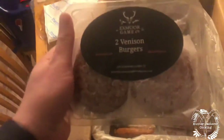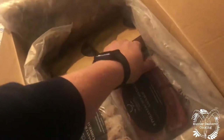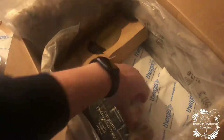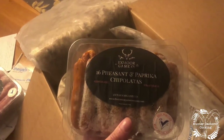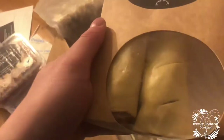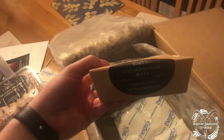So we've got two venison burgers, another two venison burgers, eight pheasant and cranberry sausages — they look banging. We've got 16 pheasant and paprika chipolatas, that's gonna go down well. And here we've got two venison sausage rolls — they look unreal — and another two. They look really, really good.